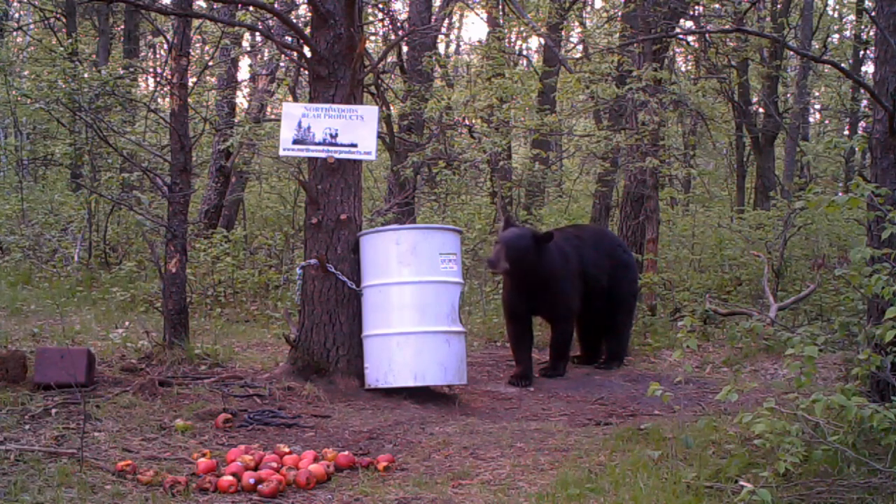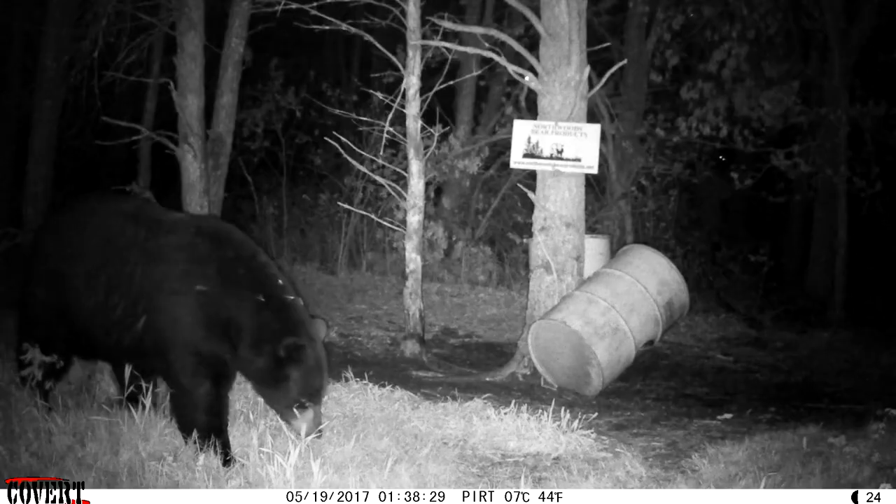Hey everybody, welcome to this video about trail cameras and bear baits. I'm going to talk to you about how to really use trail cameras effectively at your bear baits and learn the most that you can from those cameras, and also how to protect them from bears and thieves. You are on the number one channel on YouTube for bear hunting information, so if you're a bear hunter and you're not a subscriber, hit the subscribe button.